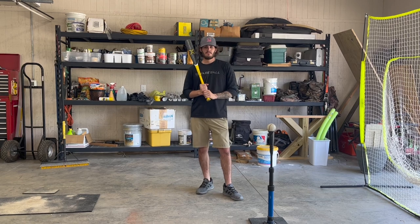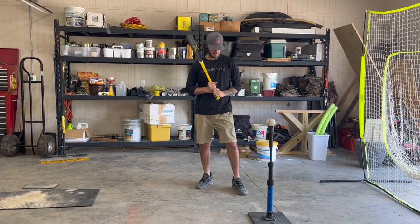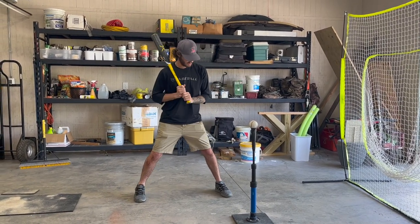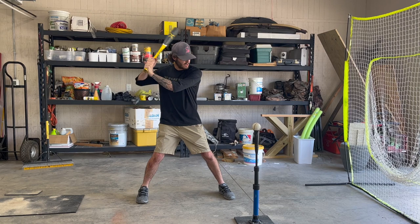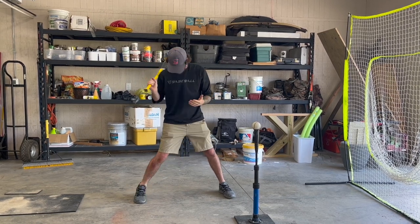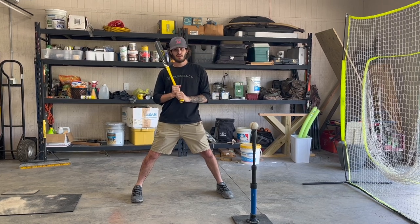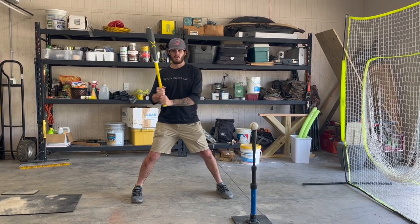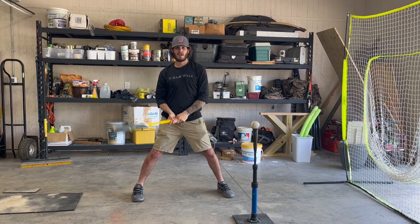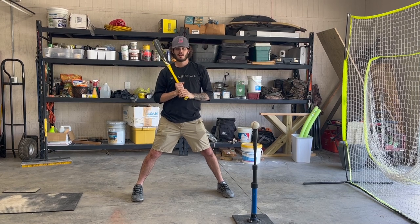If you don't turn that back foot, we're obviously losing power — we lose all power when the back foot stays the same. If you're not turning your hips hard and that back foot's not rotating — not squishing the bug — then you're not getting any legs or core engaged. You're swinging all arms, just flagging at it trying to make contact, and you're not going to hit the ball hard consistently.